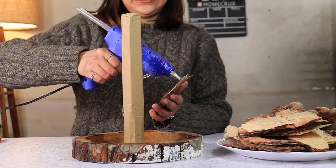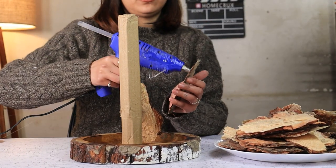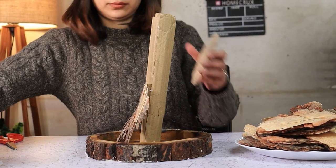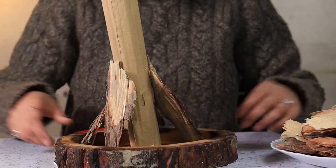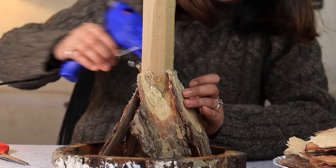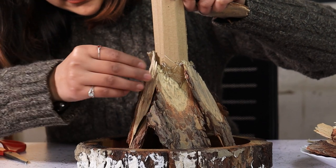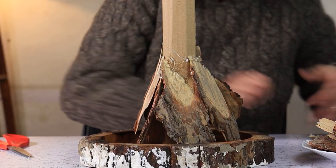Now let's glue these chips. Use generous amounts of hot glue. You can even overlap the chips onto one another. Now it may not look good at first, but we are trusting the process. Keep gluing the wood chips on top of the first layer.